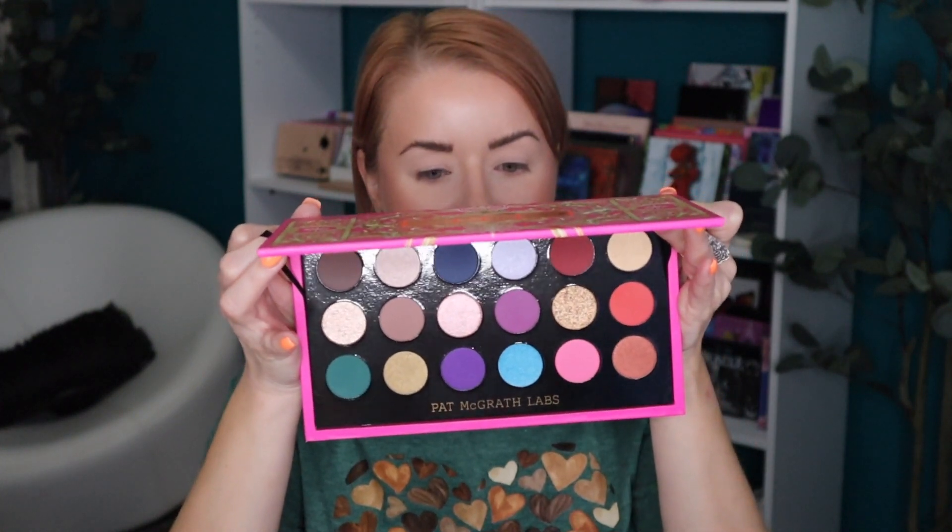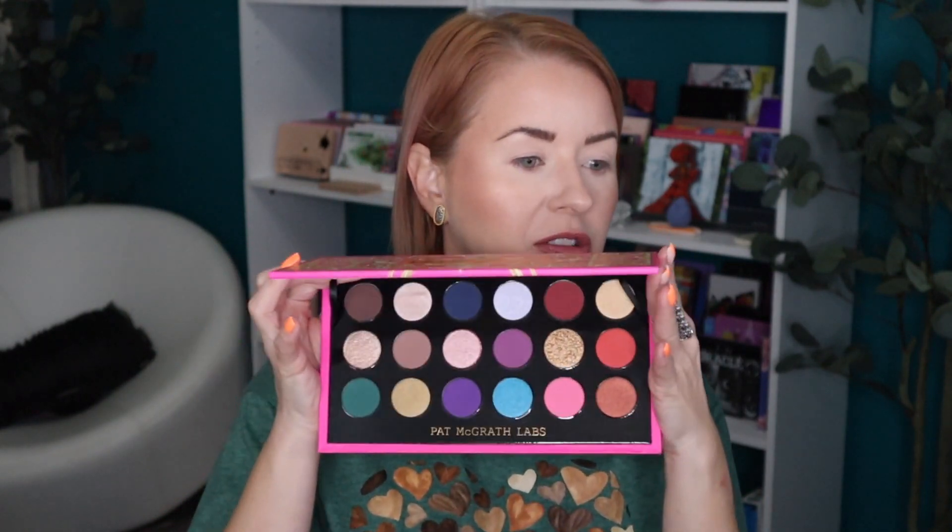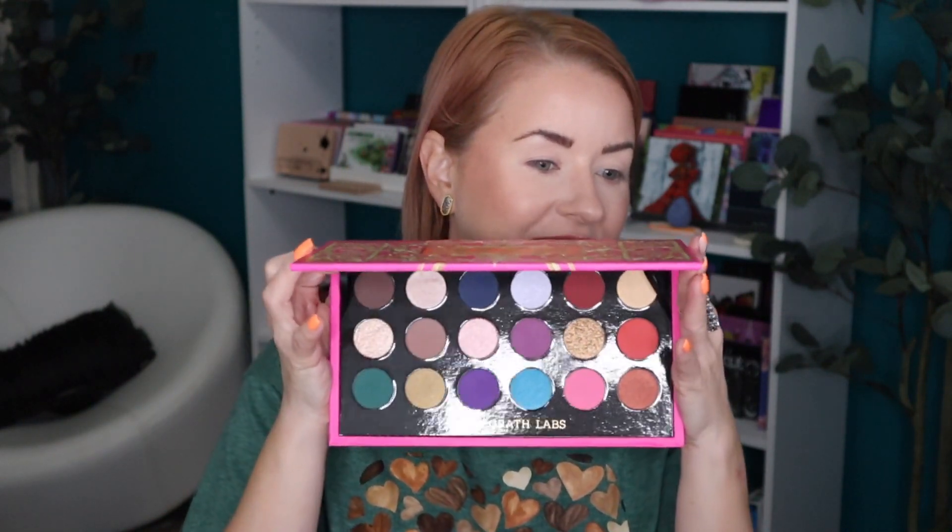In years past, in 2020 we got three mattes and in 2021 we got four mattes, so I like this so much better. That was one of the main reasons I decided to pick up this palette, and also because of the color story. The color story is a little bit on the colorful side. A lot of her palettes tend to be more pink and gold leaning, a little more neutral, so I was happy to see these fun pops of blue, purple, and green in here.